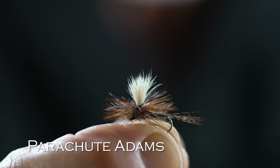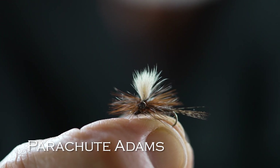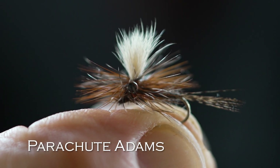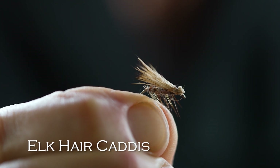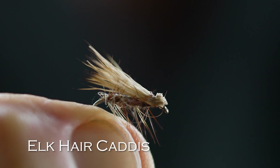For matching most mayfly and caddisfly hatches, a parachute Adams is a great fly. It's the most popular dry fly in the world and it works most days. Some people only fish parachute Adams for dry flies — it's really effective and you need to have some in your fly box. And then to imitate caddisflies, small grasshoppers, moths, things like that — an elk hair caddis. It's got a down wing so it imitates flies that have their wings folded along their body. Elk hair caddis is a great fly, and it's a great choice when you don't know what fish are taking. Sometimes they'll just come up for an elk hair caddis.